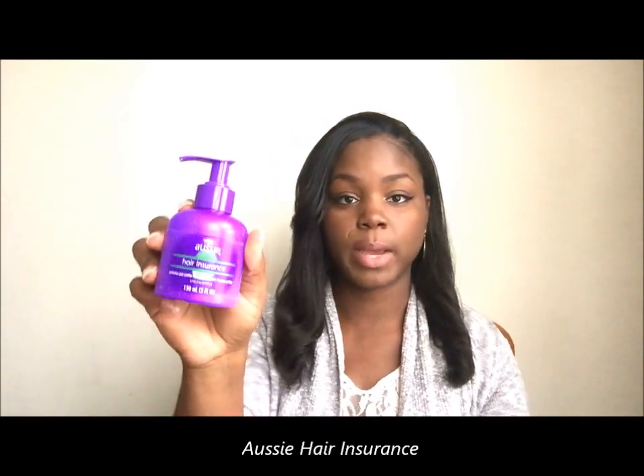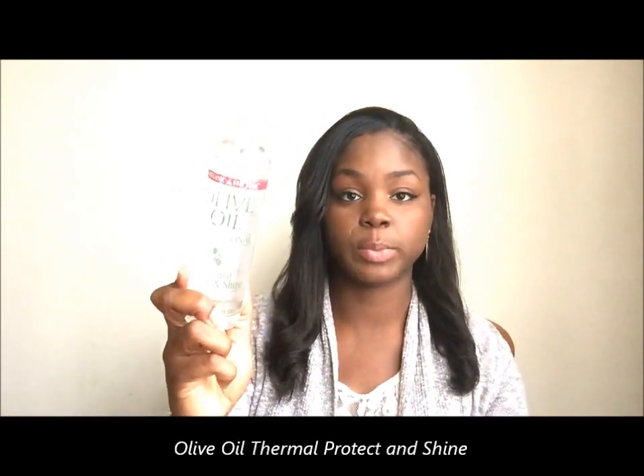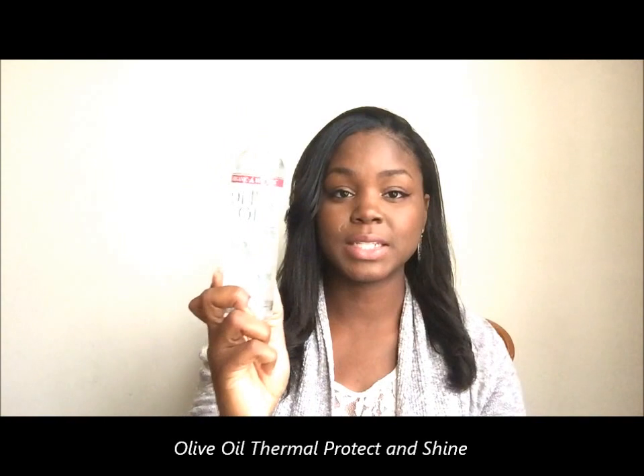I detangle my hair with a wide-tooth comb and then I put moisturizer into my hair — it's a leave-in conditioner but I also use it as a moisturizer. Then before I blow dry, I part my hair into two sections and apply a heat protectant. This is a really good heat protectant but you can't use too much, because if you do it will weigh your hair down before you even flat iron it.